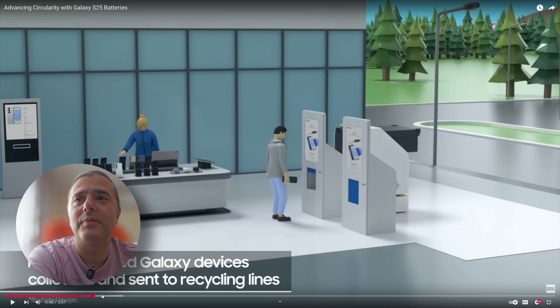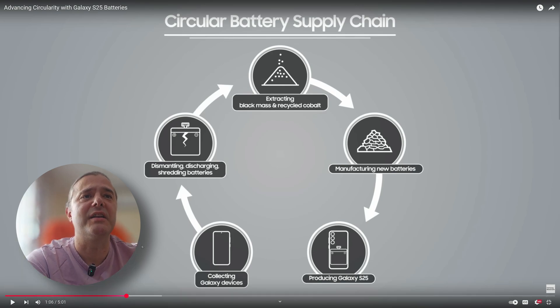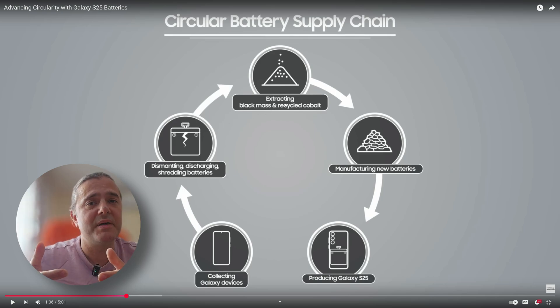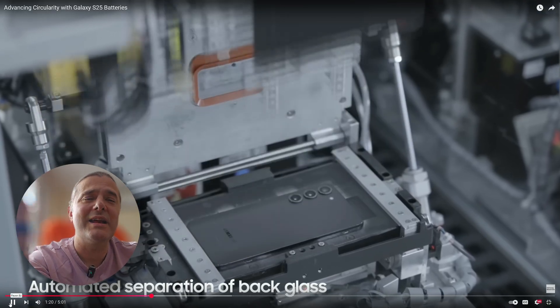If we skip through the video, they post a graph showing how this works — it's basically people giving up their old phones and Samsung implementing this circular battery supply chain: collecting Galaxy devices, dismantling, discharging, and shredding the batteries, then extracting black mass and recycled cobalt, which is then used in manufacturing new lithium-ion batteries for the Galaxy S25. There's also automated separation of back glass.